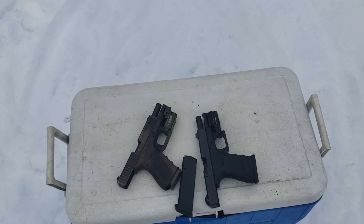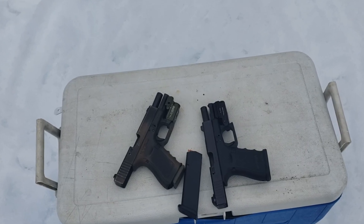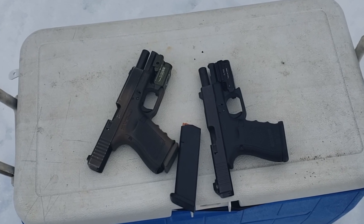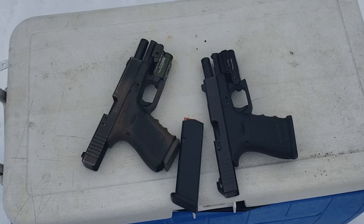Today on Alaskan Ballistics: the Glock 19 versus the Glock 19C over the chronograph. How much velocity are we going to lose? Is it going to matter?